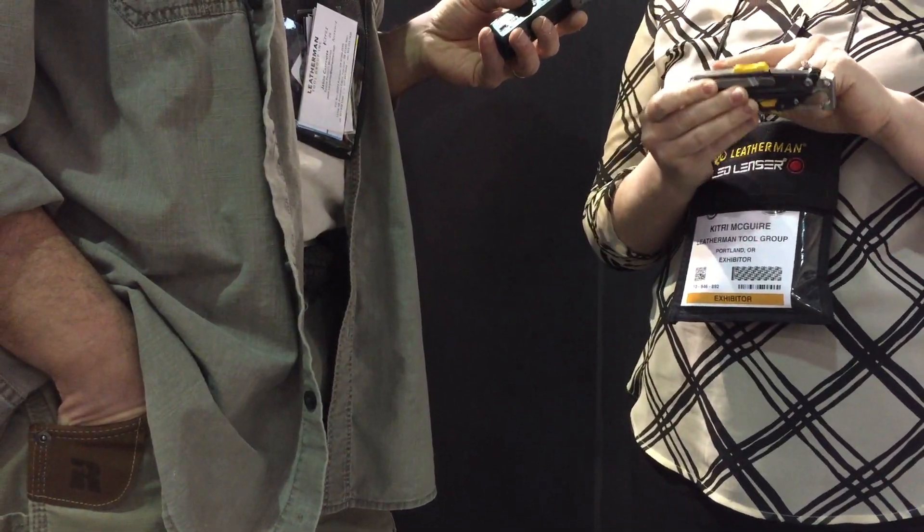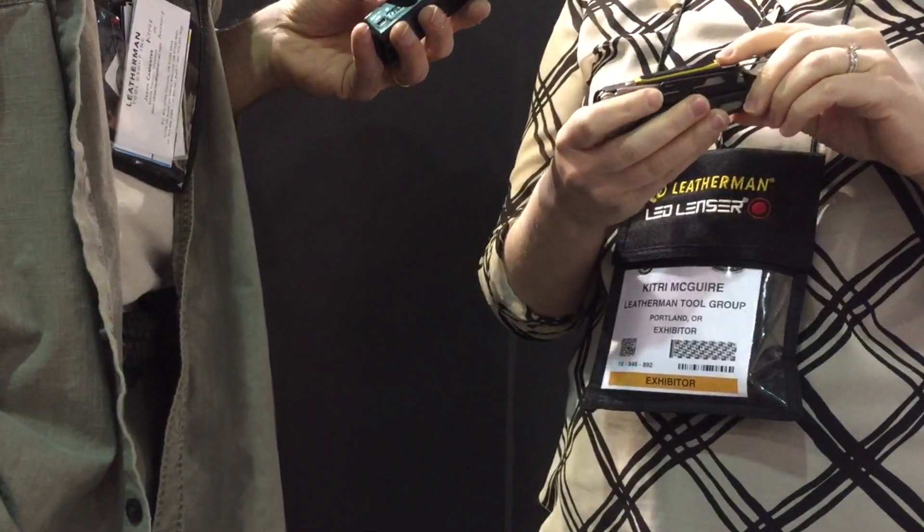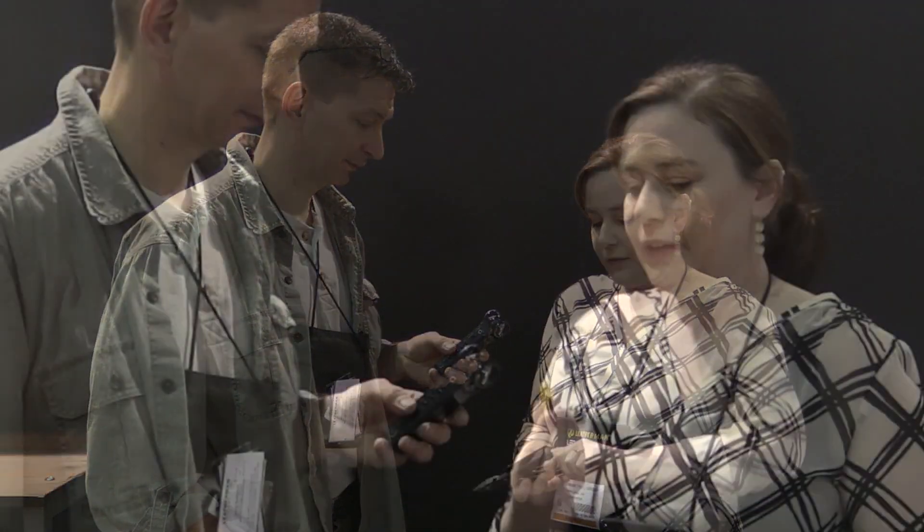...a removable diamond-coated sharpener, so you can sharpen your blade on the fly if you need to. And then on this side, we have a removable ferro rod fire starter and emergency whistle. Some key items to have when you're out there. This piece pops out.